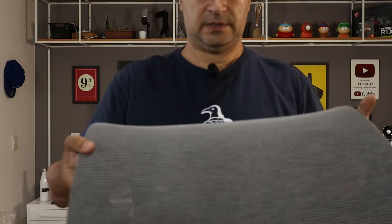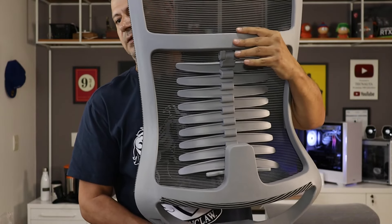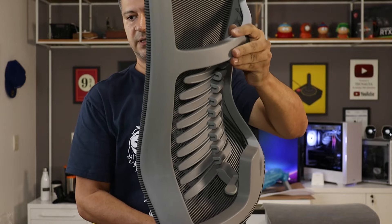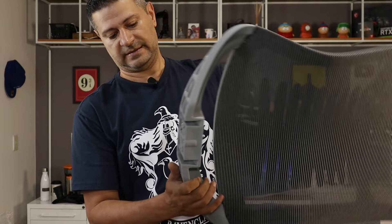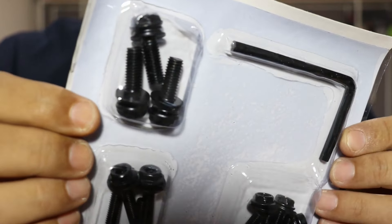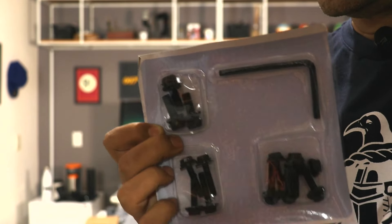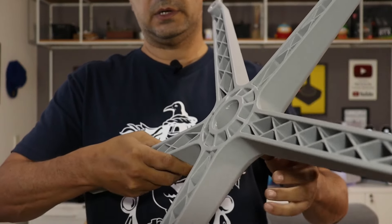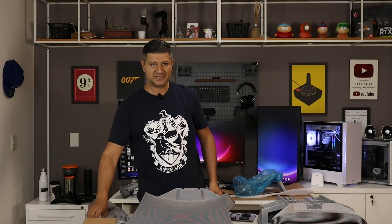Esse é o kit que vem com os parafusos e a chave para montagem. Em conjunto com aquele manual de instruções e conservação, vai ficar bem fácil para você montar a sua cadeira Verta. Essa é a cadeira modelo Verta Pro — tem uma versão mais simples e a versão superior, que é a Special. A estrela tem reforço interno e a espessura desse nylon é de qualidade muito boa. Estou ansioso para ver essa cadeira montada.